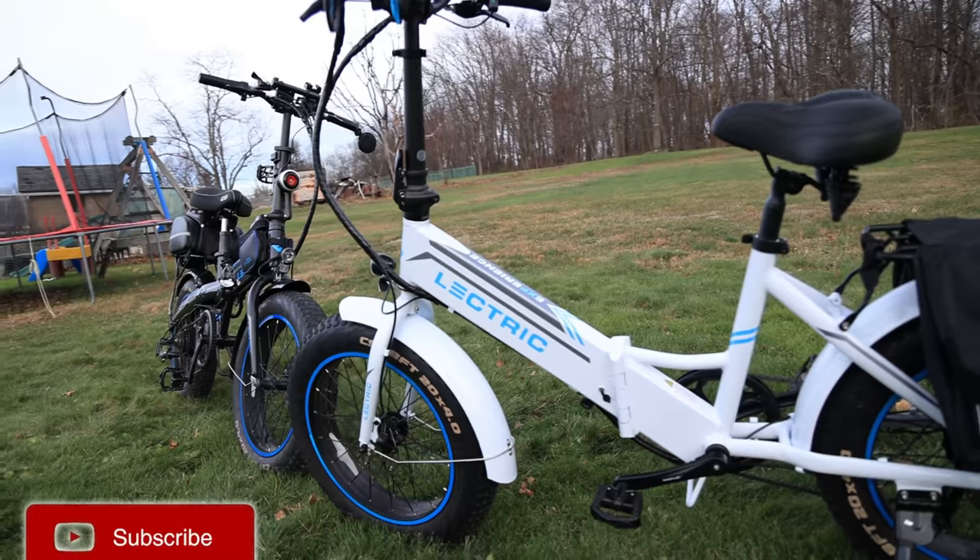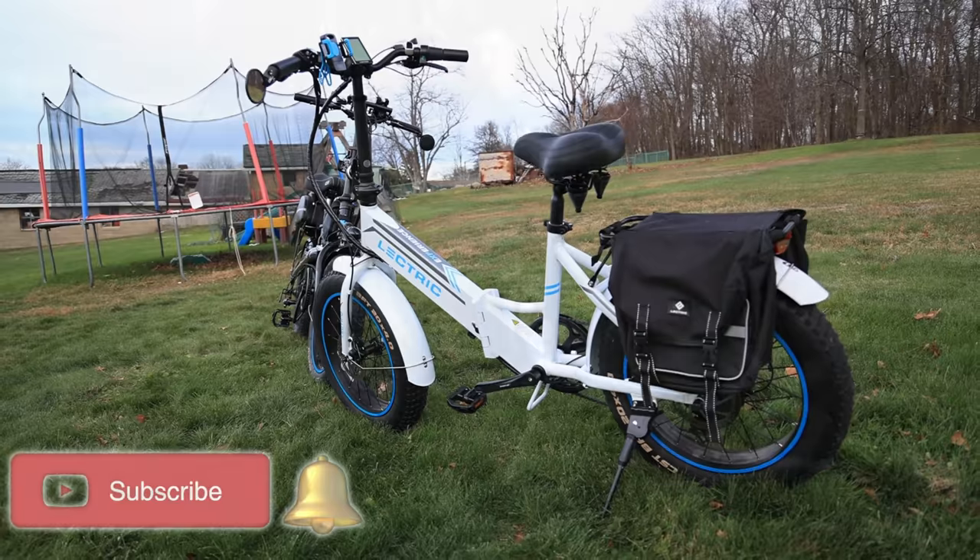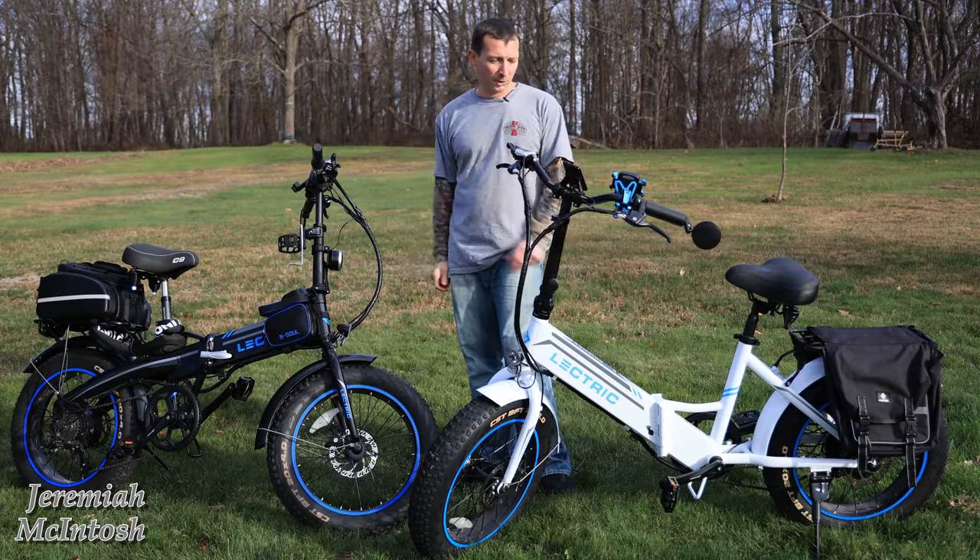Many of you have already seen my initial accessory video that I made for my XP about a year ago, and that video has been doing really well with almost 75,000 views. So I figured I would update it here — it's been about a year — and show you guys some of the accessories I'm still using and the ones I changed out for new ones.